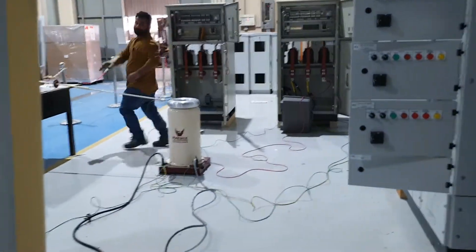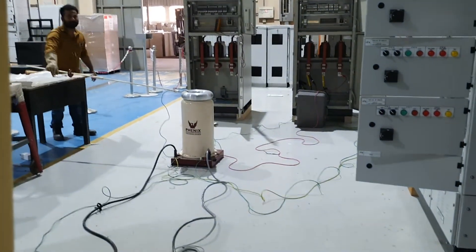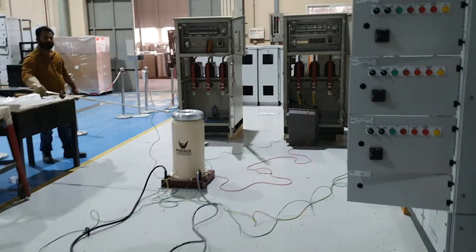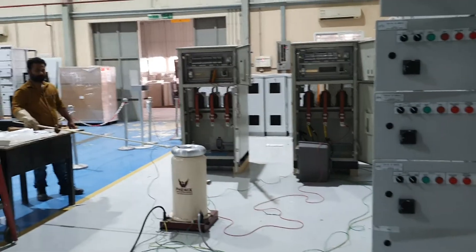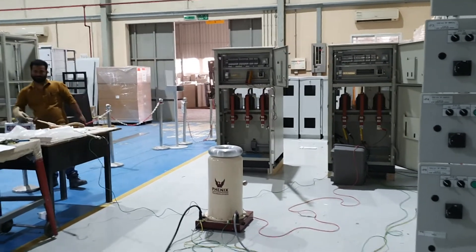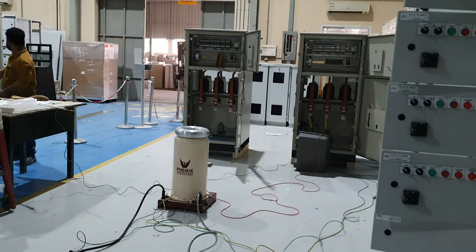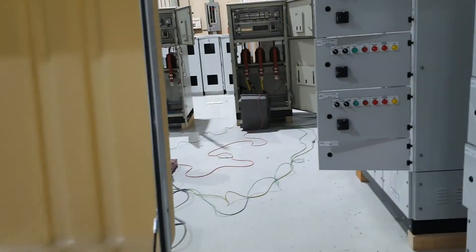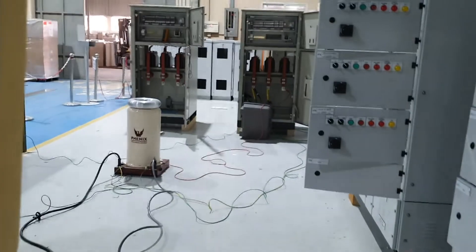Before you want to start the high voltages, you need to check the earthing rod — everything should be removed. Remove the earthing rod, the distance rod should be removed. The area should be clear. The red line is the main cable and the earth is the reference.